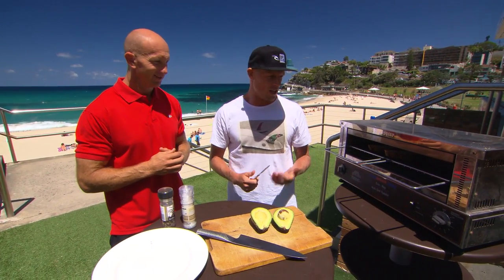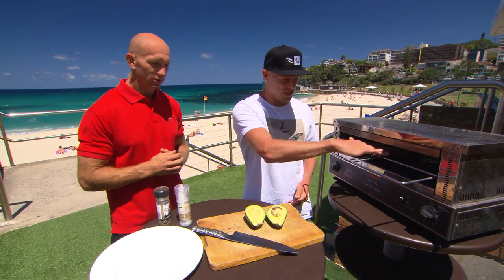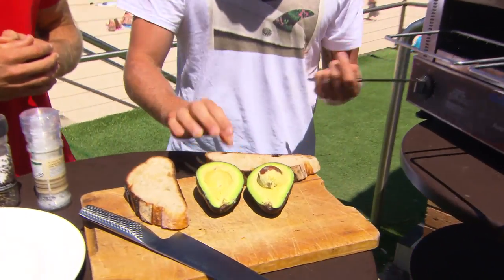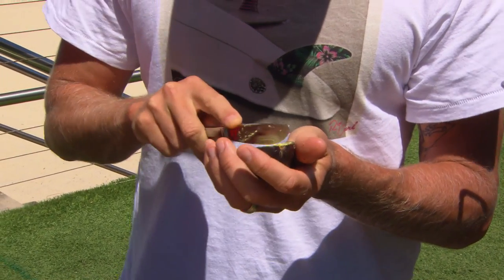First thing I usually just grab the toast and just throw it straight on and then I'm out the door. And obviously for all the young blokes out there, the reason avocado is so good — it's full of monounsaturated fats, and that's great for blasting away all your gut fat. So if you've got a bit of a beer belly, give the avocado a bit of a go.